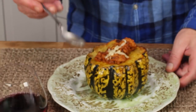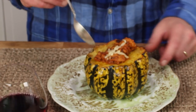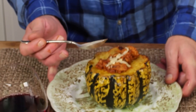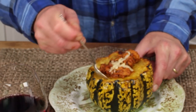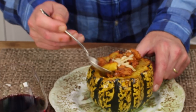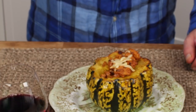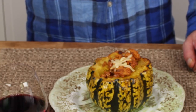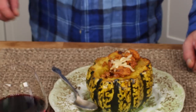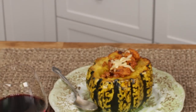Use a spoon to eat this — scrape against the squash and into the filling. Absolutely delicious, people. The filling in this thing is chickeny, winey, tomatoey, sagey. It's absolutely delicious.